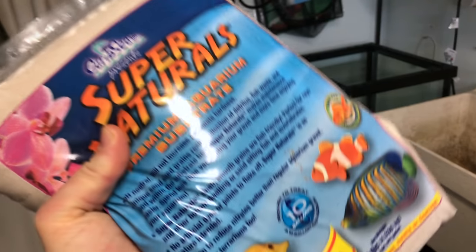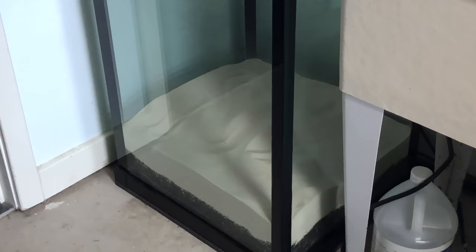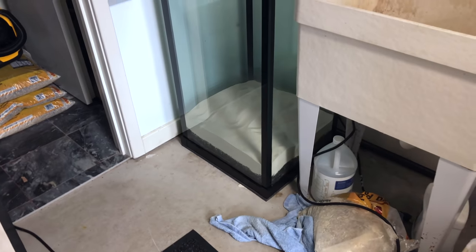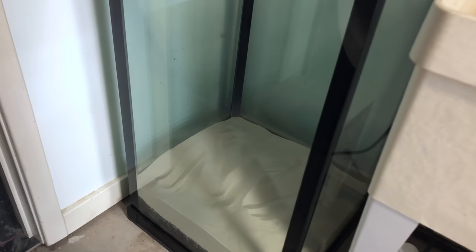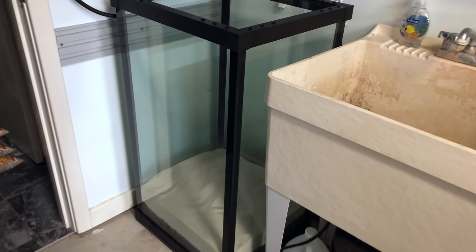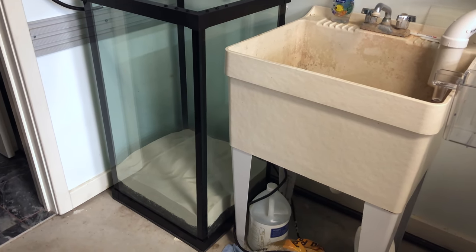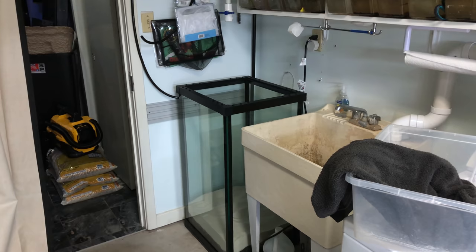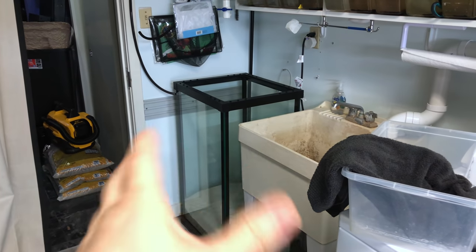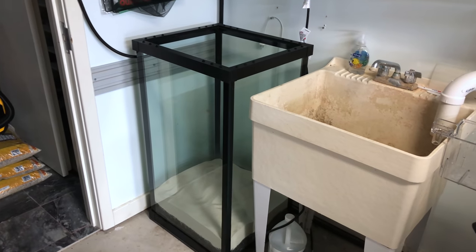I've already been kind of moving the leftover substrate over into these 75s. For the next step I'm going to use the Caribsea Supernaturals — one of my favorites. That gives a nice, decent, deep substrate. I was thinking about adding a little more sand on top. As far as the plant choice, I kind of want to go with a Balansae crypt or jungle val — though that's been done so many times. I've got this other pond plant I'd like to get in there.